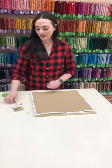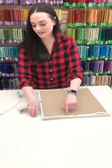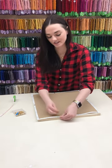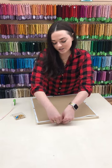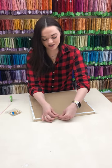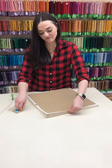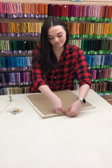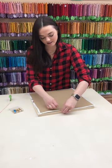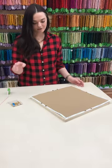We want our tacks to be about an inch apart — you can just guess, you don't necessarily have to measure it. Come right next to the previous tack, pull the canvas taut, place the tack, then go about an inch and place the next tack. Continue doing this until you have tacks an inch apart all the way around the frame, then connect in to finish.